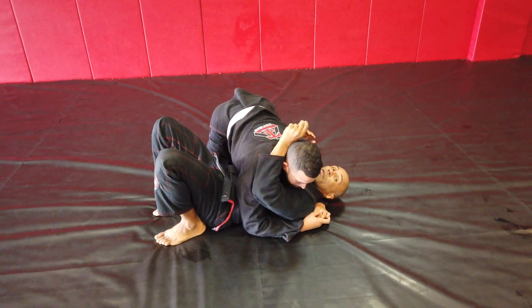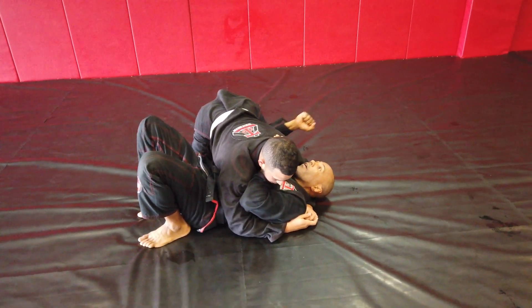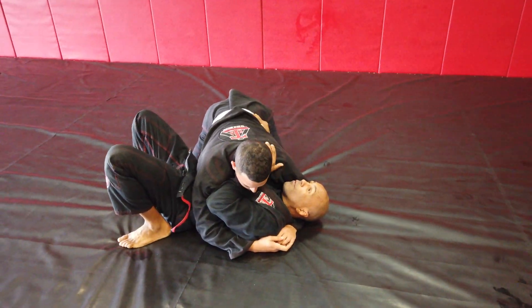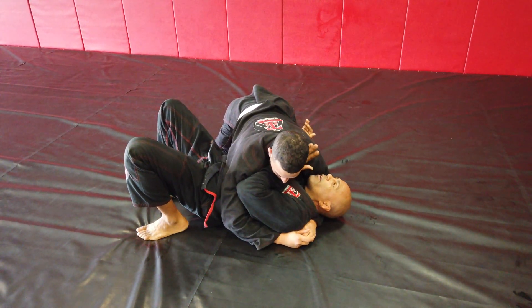Make sure this hand is under the chin. Elbow out. Four fingers here. This hand here, elbow to the ground against his hip. My feet real close to me. From here I'm going to bridge.